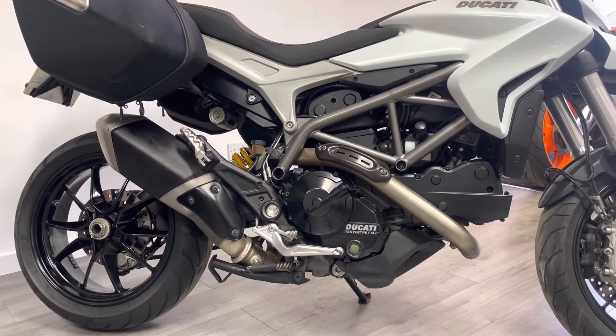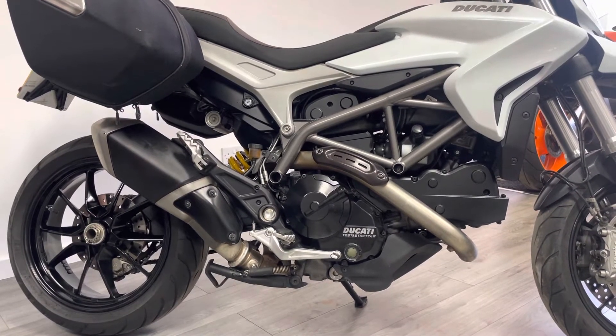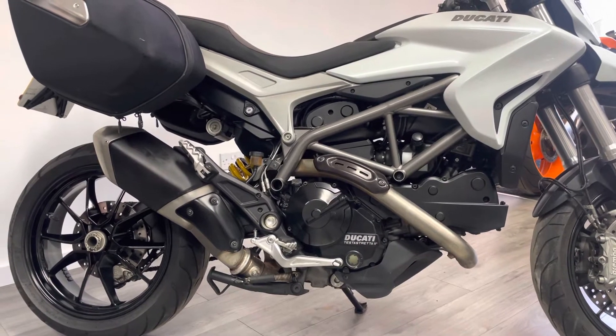The bike comes with lots of service history as well, all the original keys and owner's manuals. The bodywork is in very good condition as you can see — it's very clean and tidy, as you'd expect.